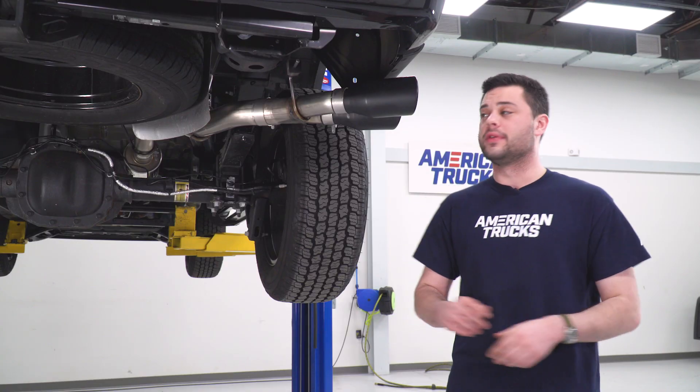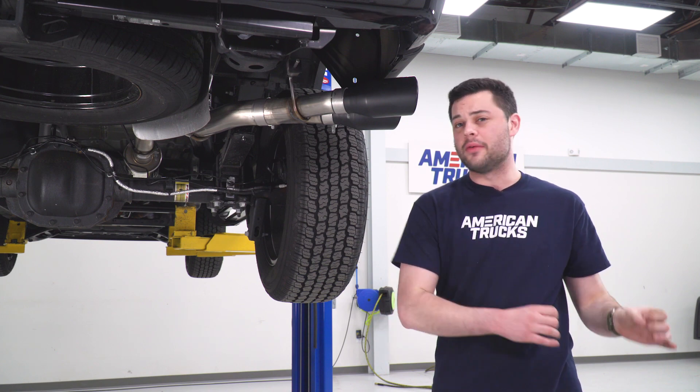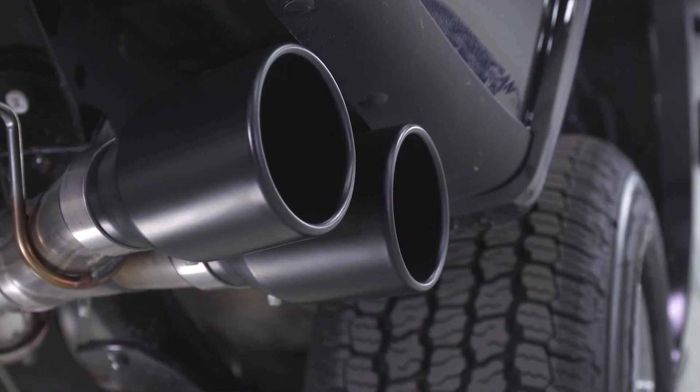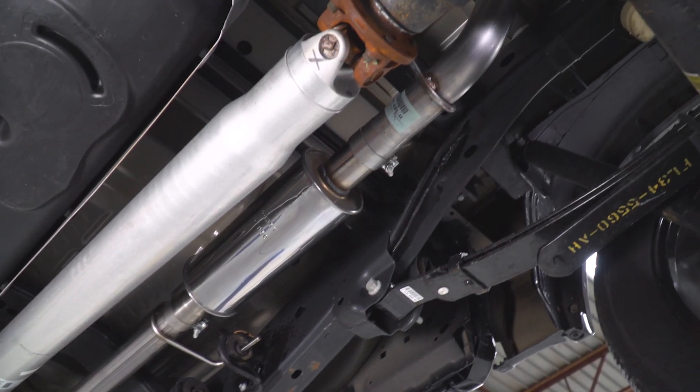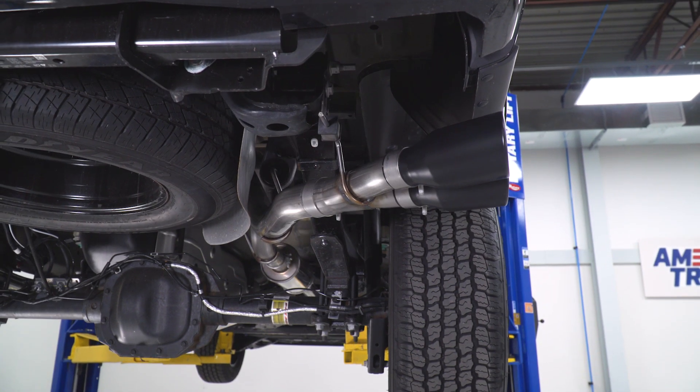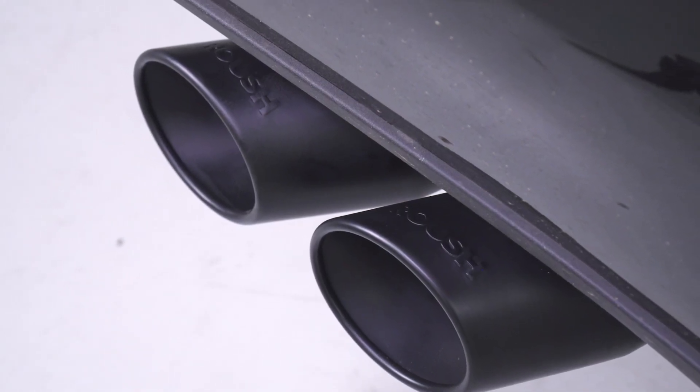If you're not a fan of the blackout look, Roush has you covered. The same exact kit is available with two polished tips instead if you're going for the chrome look, and that way is actually a little bit more budget-friendly as well. In my opinion, blackout is the way to go — worth the extra money every time. And in fact, the black tips are exclusive to American Trucks. There's only one place you can get them, and that's right here at AT.